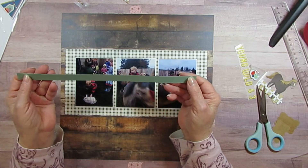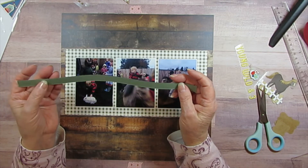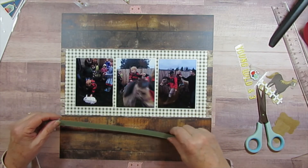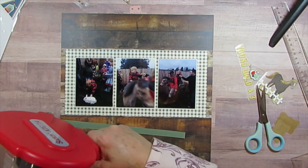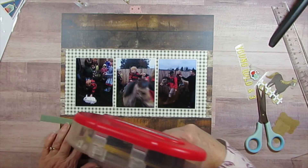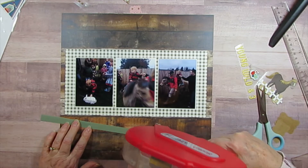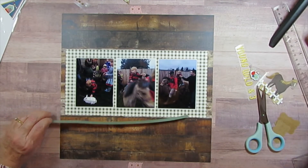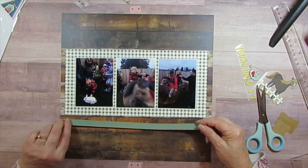I had this other paper — I don't know where it was from, it was just in my green stash. He likes green so I wanted to do just a little bit different for him; some of his embellishments will be different too than hers. I don't want to put it down too much just in case I have to pull it back up.